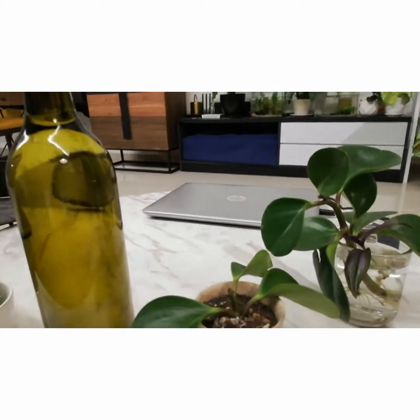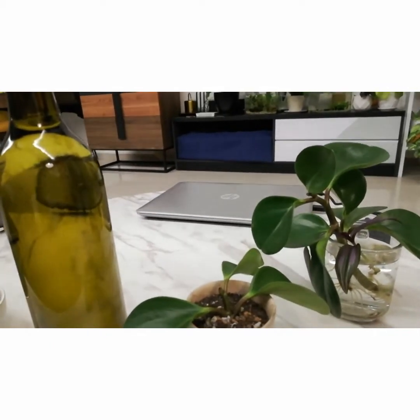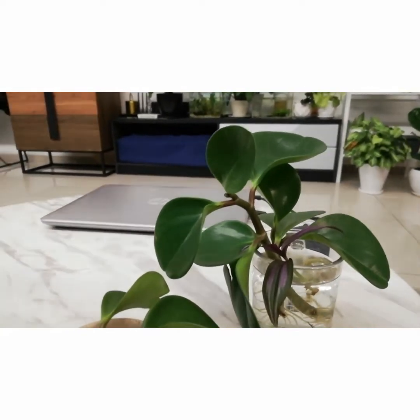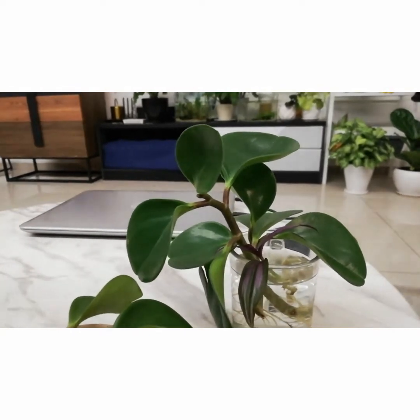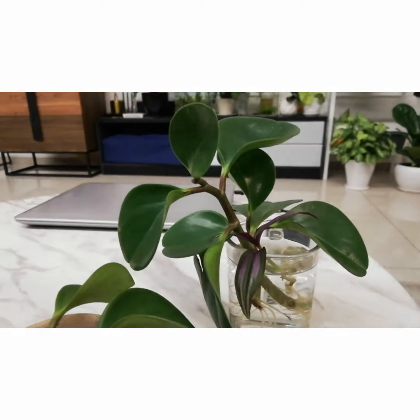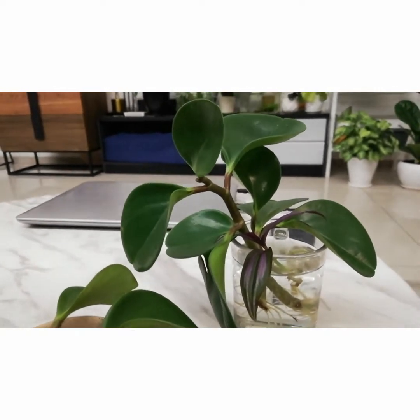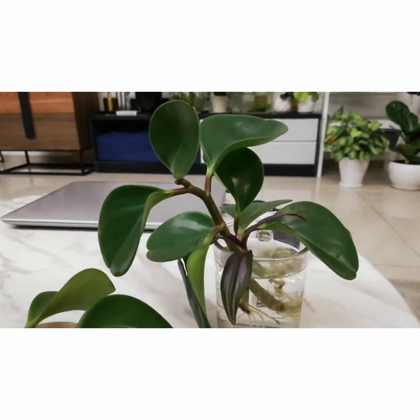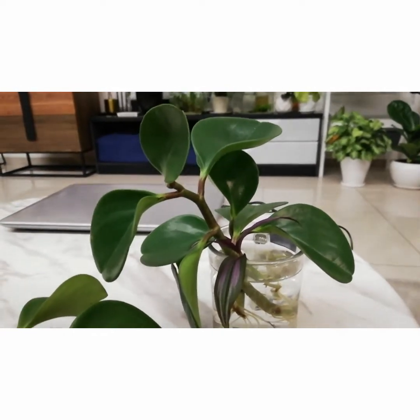I started my peperomia journey about three months ago with peperomia obtusifolia. At a point in time, I didn't really understand what semi-succulent means, so I was a little heavy-handed when it comes to watering, and it led to the rotting of the stem and the rotting of the root.